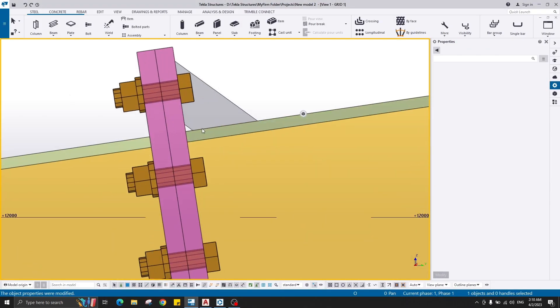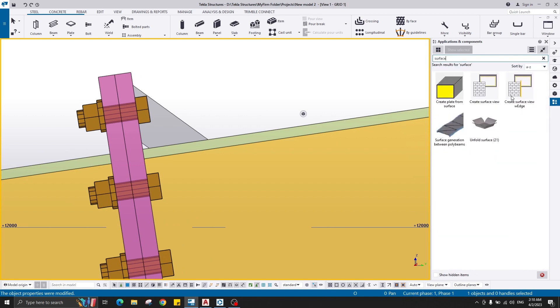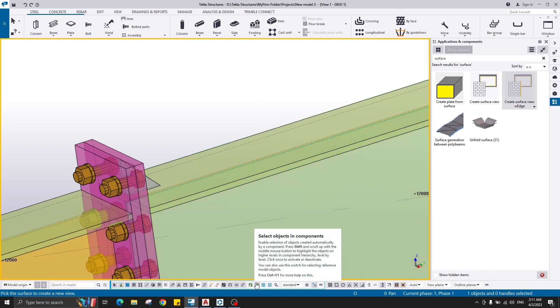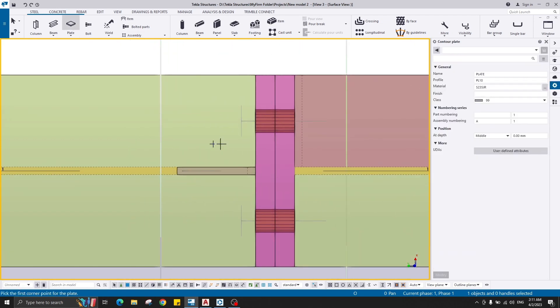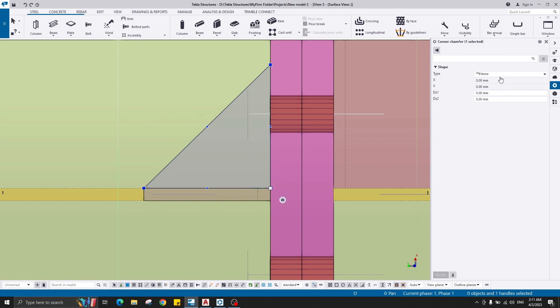For creation of another stiffener on the rafter, I need to change the working plane. Go to Components, write down 'surface', and choose 'Create the surface view with the edge'. Double-click on that component, select the surface and the edge to create a new surface view on the rafter surface. Go to Plate again — 10 centimeter by 10, from here and also from here, 100 — middle mouse button, then right-click delete the handle and change to Line, 10 by 10.